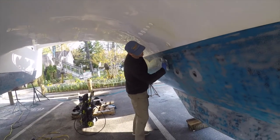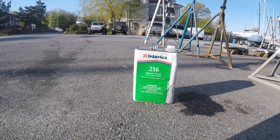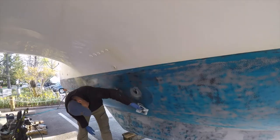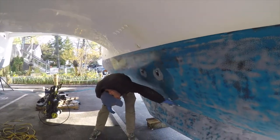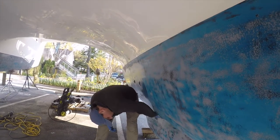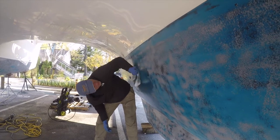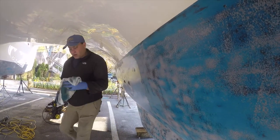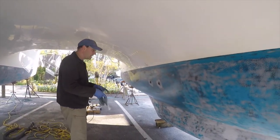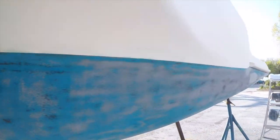Right now, what are you wiping it down with? The paint solvent that goes with that paint — it's supposed to remove any chemicals and debris that paint won't stick to. But to me it just seems to be rubbing off the old paint. I don't know how much just didn't get washed off or wiped off before.